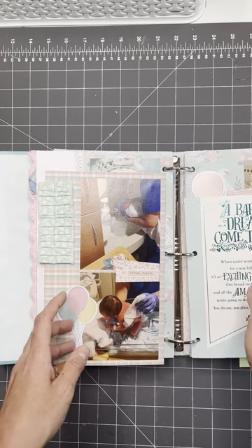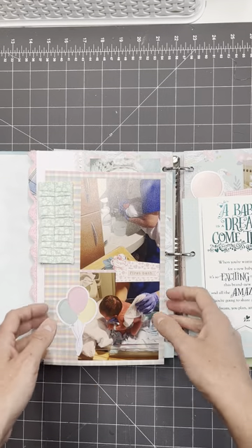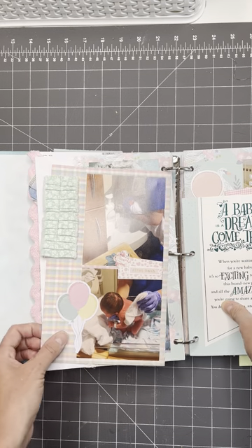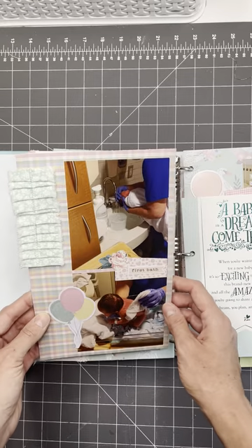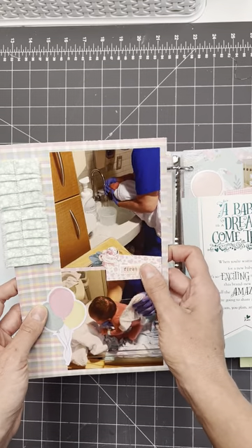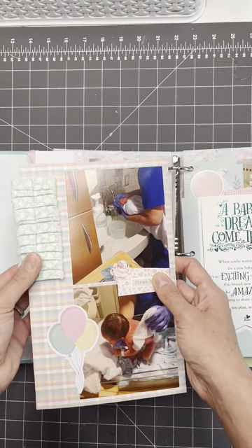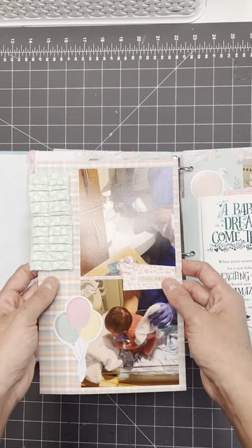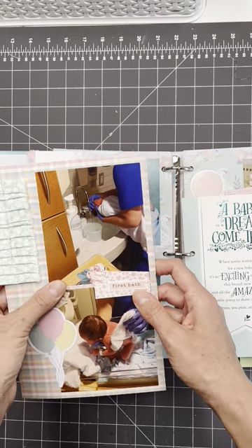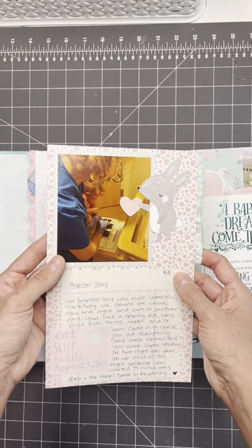I noticed there were like a dozen pictures that I was thinking, 'Oh, I really want to include this in my album,' and I would have used half the album just from hospital pictures. So you have to be strategic with what you want to do. Check my Instagram out and I'll post some tips on that. Another tip that comes to mind: don't use glue — use double-sided tape. That works best for photos and mounting anything in the album.